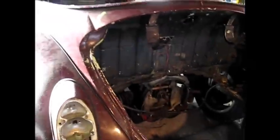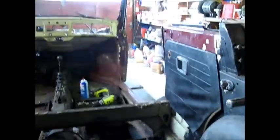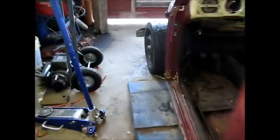The next thing I want to do is pop the wheels off, because I'm going to be wanting to get up under those fenders. It probably makes sense just to push this thing forward and have it sitting on the lift when I do that.